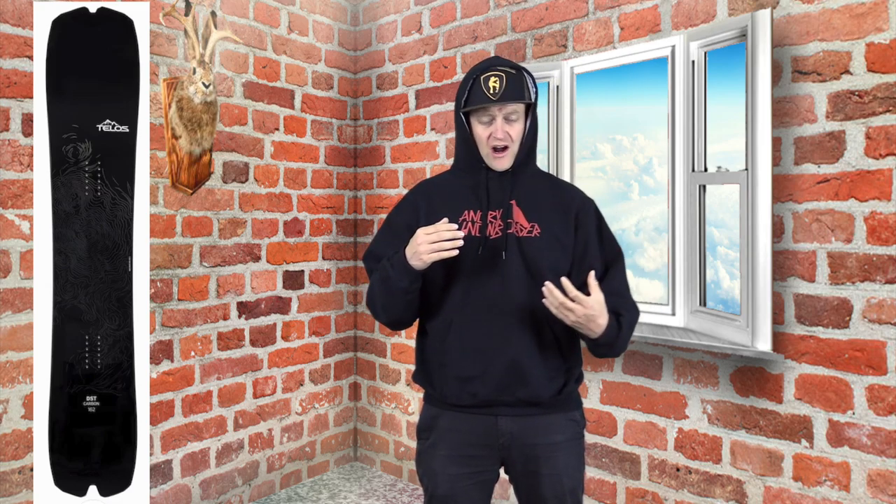I didn't really try to butter with this thing — you can, I just didn't. If you've seen my review of the regular DST then you know that this board can carve. It's aggressive. Due to the construction and the lightweight nature, there's a lot of energy in this board and it puts that energy into the edges. When you really engage toe to heel and drive into it, you're putting so much energy into the board that it wants to rip those carves and slingshot out of them. Short tight quick turns, long hard drawn-out ones — it's got you covered either way.